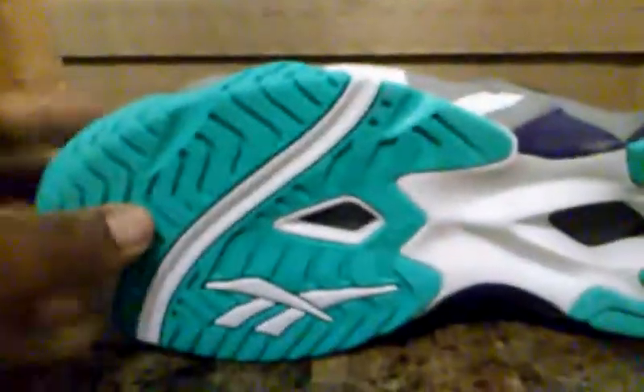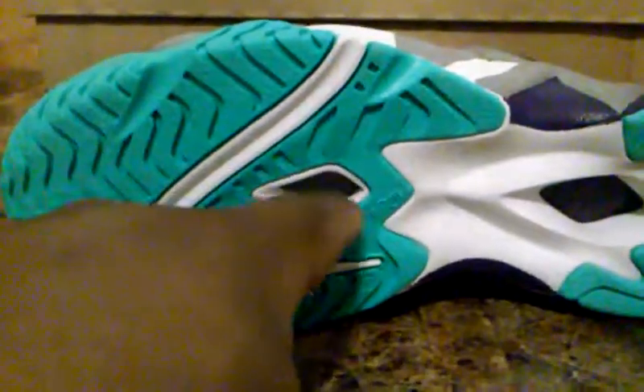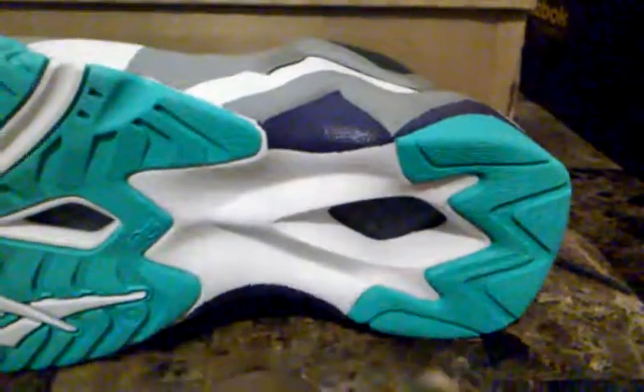On the bottom, you got that mint, a hit of that white here, white vector symbol, Hexalite technology here and here, a hit of that mint in the back, and you got that translucent gum rubber right here. And you got that white touch here. It's a beautiful shoe.